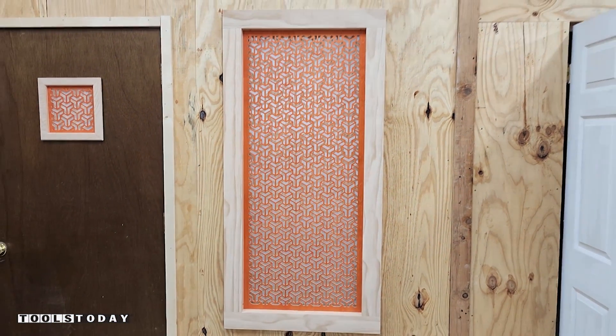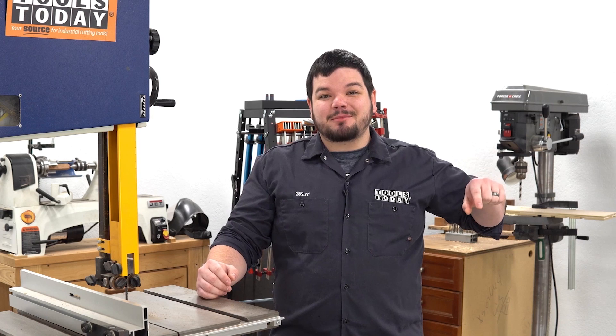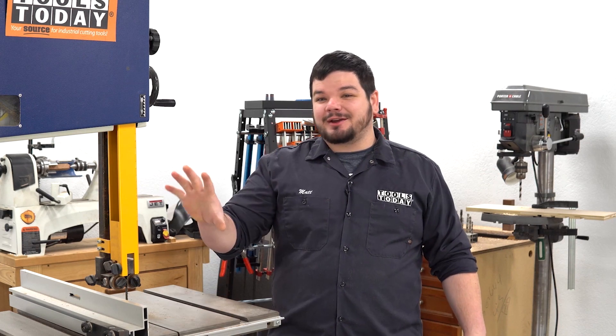Hopefully you guys enjoyed it — we'll catch you back here on the next one. Have a great day everybody. Thank you so much for watching. If you love this type of content be sure to subscribe, and for more great videos click right over here.